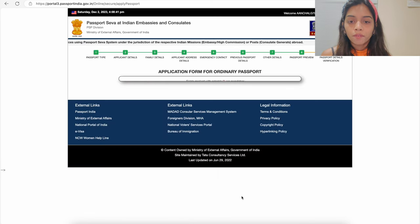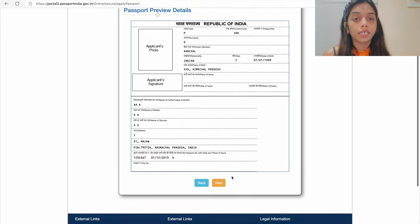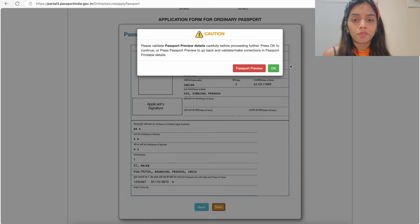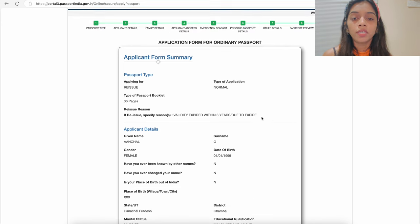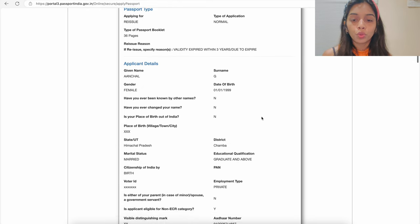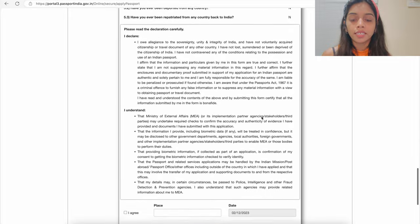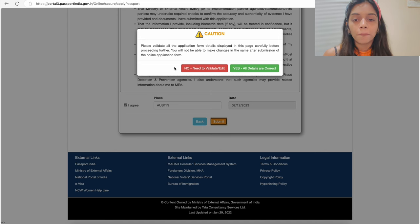On the other details page, all options will generally be selected as No — read each question and select based on your situation. The next page shows a preview of how your passport will look. Review all details carefully; if anything is incorrect, go back and fix it. If everything looks correct, click Next. A caution message will appear confirming the information will be printed on your passport — click OK. The final page is the applicant form summary showing all filled information. If everything is correct, scroll to the bottom, check 'I agree that all information I have given is correct,' enter the place you are filling from, and submit the application. Confirm by selecting 'Yes, all details are correct.'